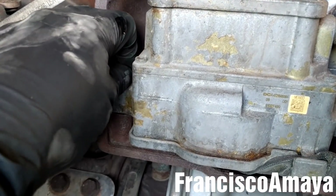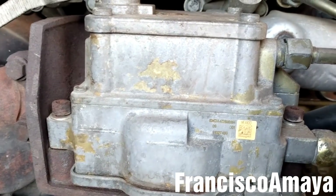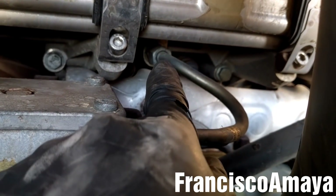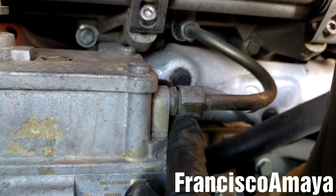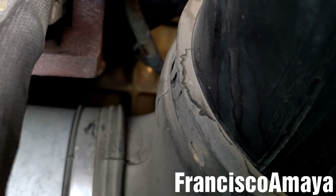The bolts are completely loose now and I can move the EGR. The next step is to use a 3/4 or 19 millimeter to remove this pipe. I'm going to remove it from there too because I'm going to install the new style of EGR, and I'm going to remove this one too with a 3/4 inch from right there.